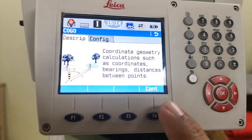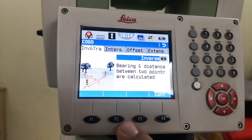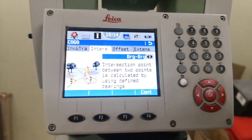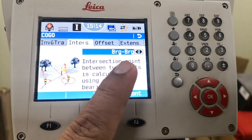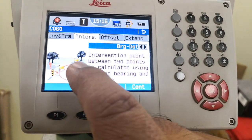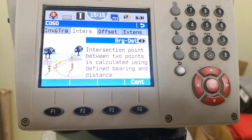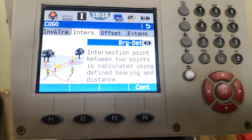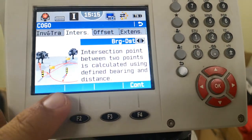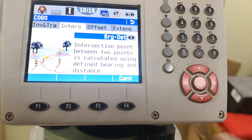In COGO I press F4 to continue. We have inverse and traverse methods covered in previous videos. Now we are on the Intersection tab. Last time we learned bearing and bearing; this time I'm going with the next option: distance and bearing. The total station display describes it as: the intersection point between two points is calculated using a defined bearing and distance. So when we have one point with a bearing and another point with a distance, we can calculate the intersection — the third unknown point. I press F4 to enter this method.